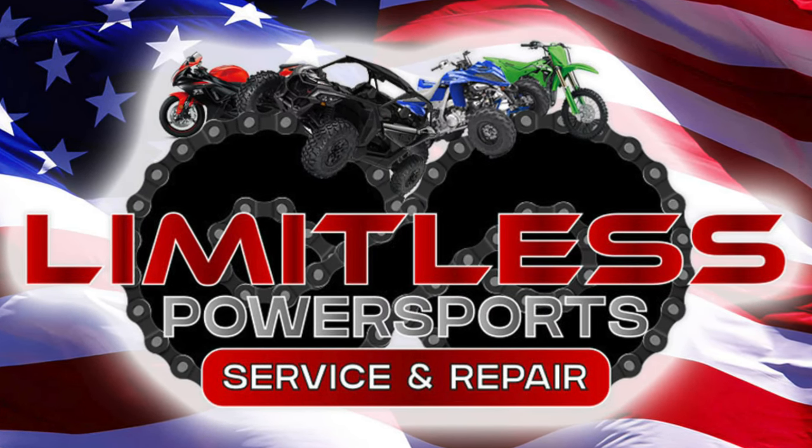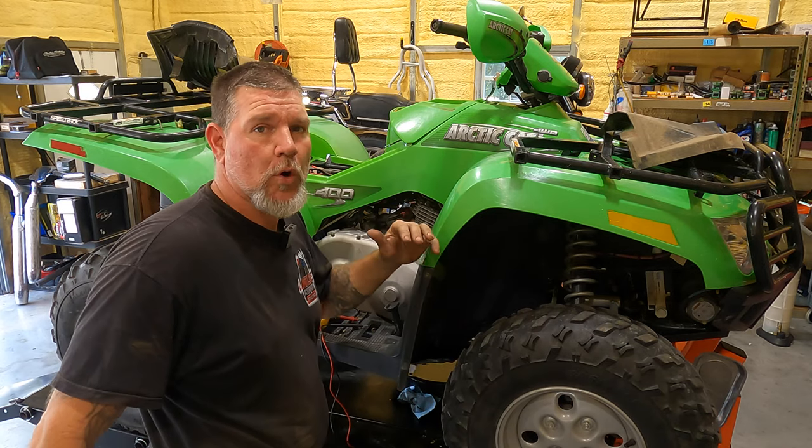All right guys, check this out - we got a 2006 Arctic Cat 400 here in front of us. I wasn't gonna shoot a video on this thing, I was just gonna try to get in and out of the shop, but I found the problem and I kind of knew what it was. I've done three or four of these in the past and it's had the same issue every time.